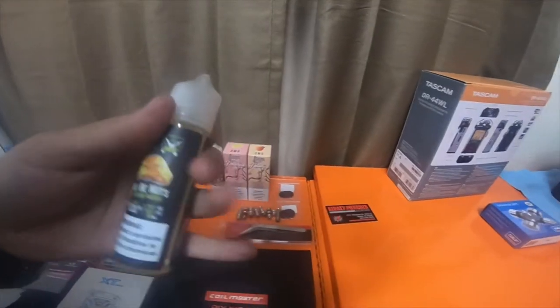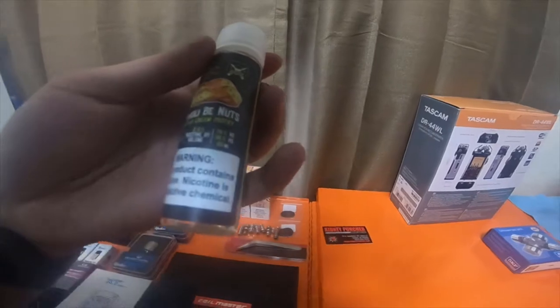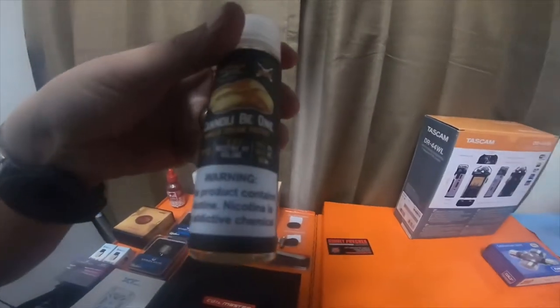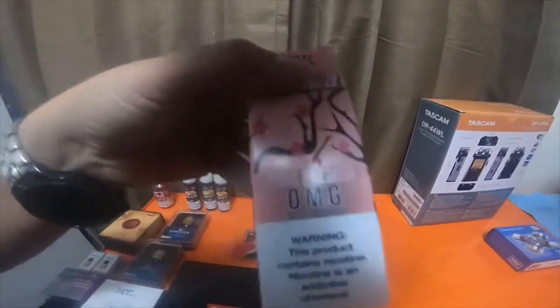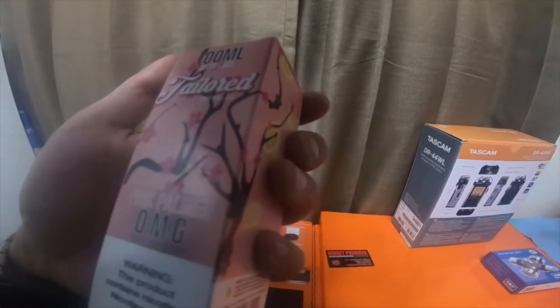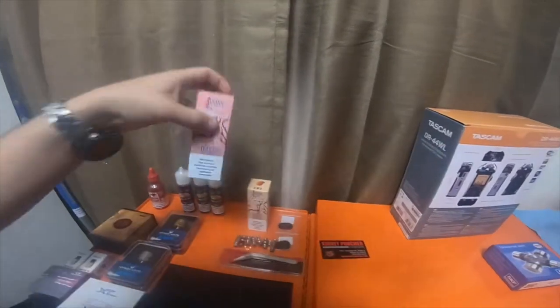All of these are zero nicotine. This one is my most favorite — Cannoli Be Nuts, it's a pistachio cream pastry. This one is Cannoli Be One, which is a vanilla cream pastry. This one is made by Tailored — it's an iced tea liquid, it's Pink Palmer, which was pretty amazing.